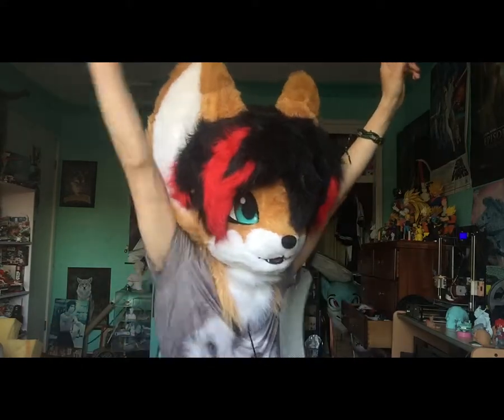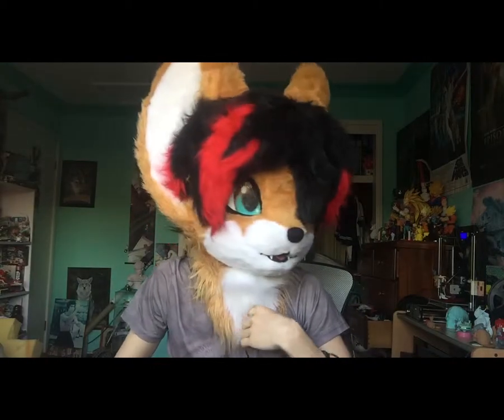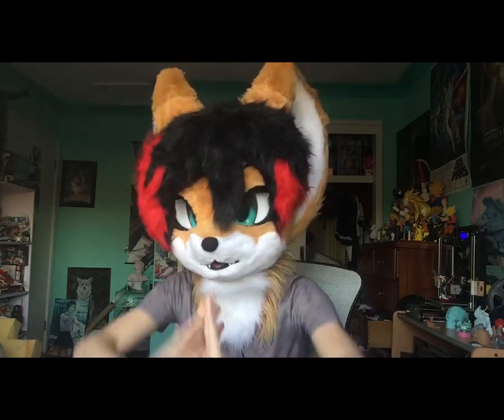Hey guys, Kayla Fox here, back with another video. It's going to be really cool. As you can tell by the title of the video, I'm going to be talking about duct tape dummies!